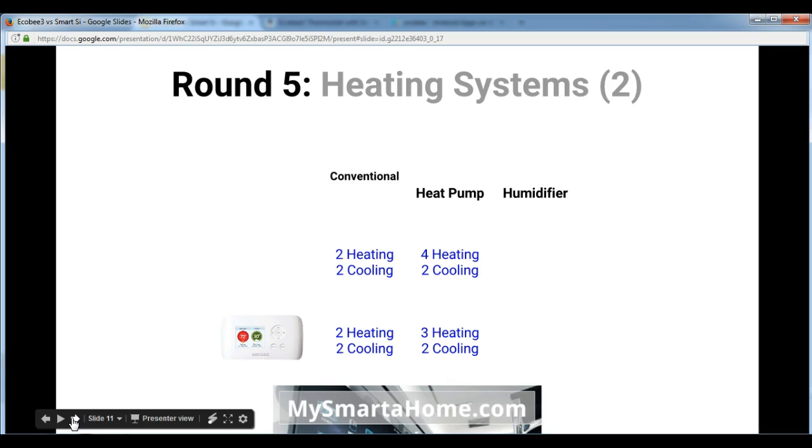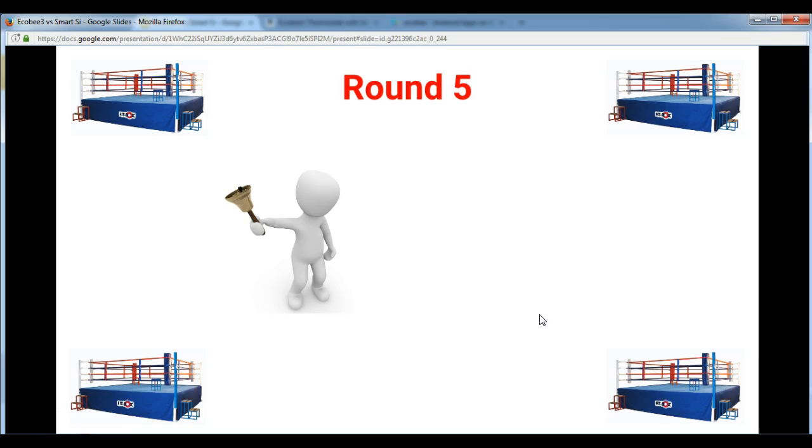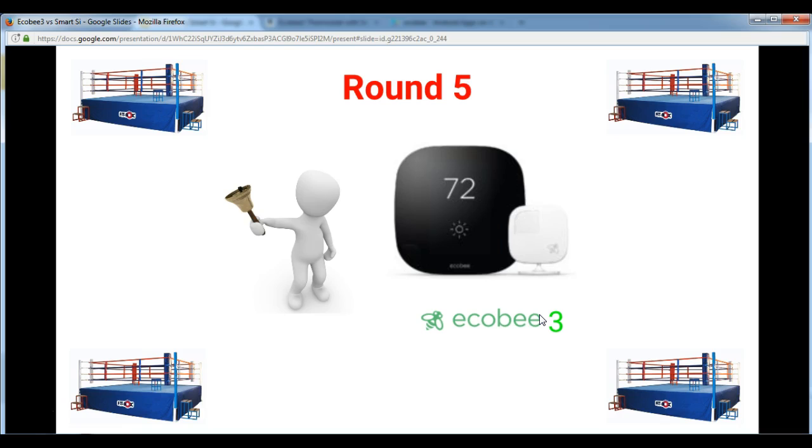Let's look at some other aspects of the heating systems. For conventional systems using furnaces, the Ecobee 3 has 2-stage heating and 2-stage cooling, as does the Smart C. Using a heat pump system, the Ecobee 3 is a 4-stage heating and 2-stage cooling system, whereas the Smart C is 3-stage heating and 2-stage cooling — so the Ecobee 3 can do one extra stage of heating. The Ecobee 3 can also control a humidifier, whereas the Smart C can't. Round 5 goes to the Ecobee 3, with the difference being the ability to control a humidifier.